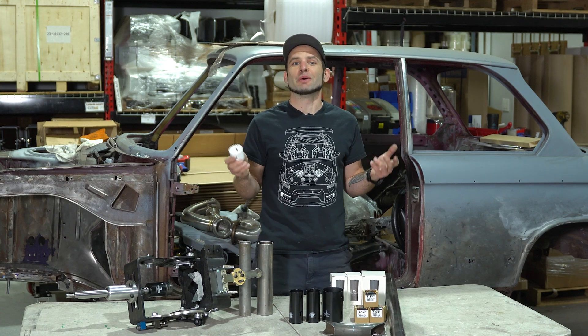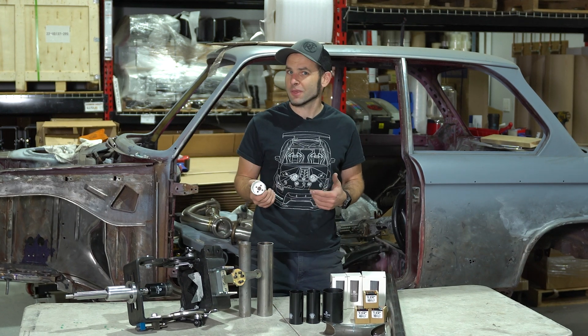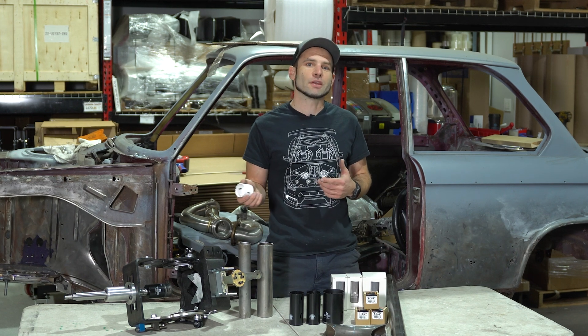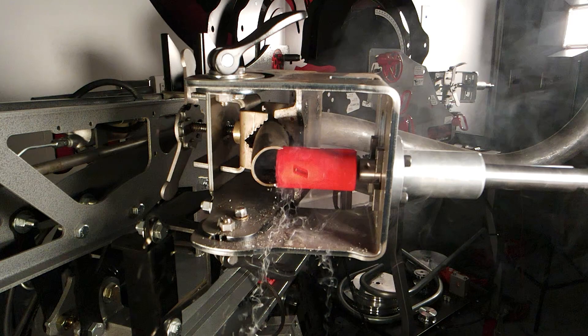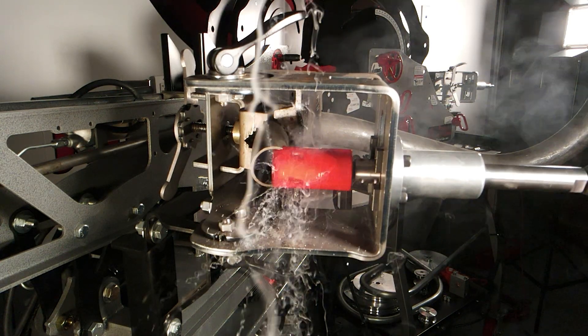Today at Rogue Fab we're talking about hole saws, mostly tooth cutting pitch. There's a lot of misinformation and conflicting information out there about what pitch you should be using to notch your tubing with and to cut metal with.